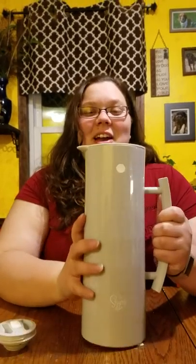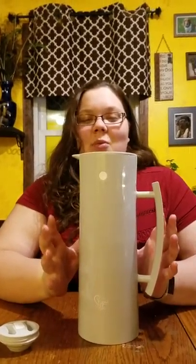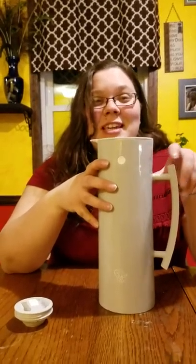It's got glass inside, so I've been really careful about not sticking anything down there that shouldn't be. I steep the tea in the teapot and then pour it into this carafe. What I love about it is it stays so hot for so long. I've already taken this to school.